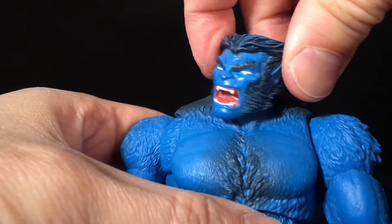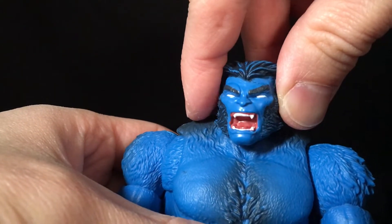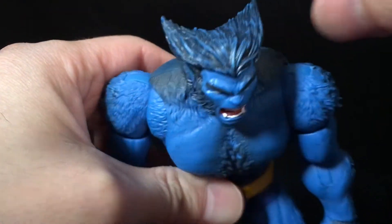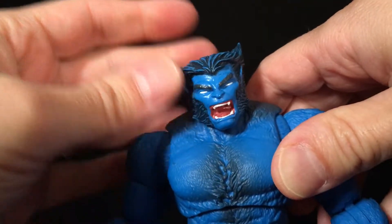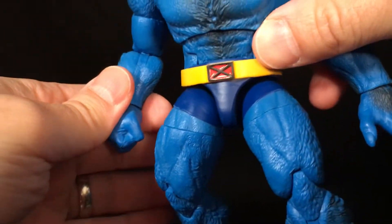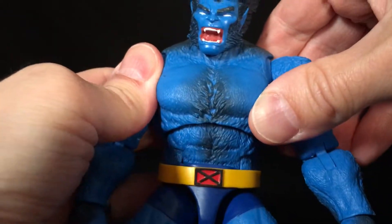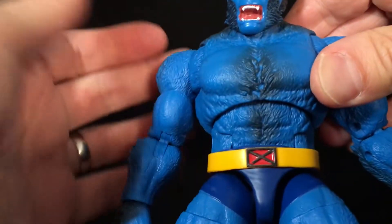The head looks cool — it's a good Beast head with the mouth open and teeth showing, painted well. The eyes are done in silver, which is an interesting choice, and they look fine. His eyebrows look fine, and I really like his hair — very classic with the blue streaks in it. Ears look good too. My one complaint is that his face is glossy. Why is his face so glossy when the rest of the figure isn't? Even the hands aren't as glossy. That really throws me off and is a little disappointing.